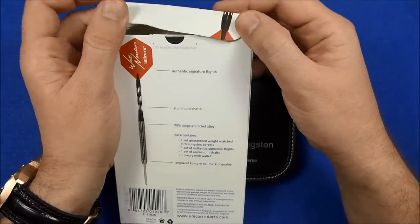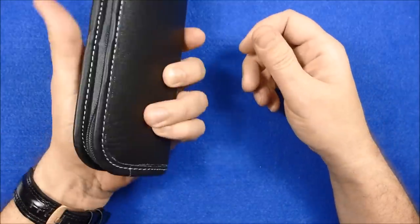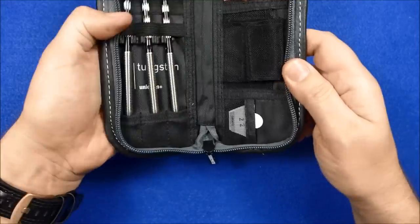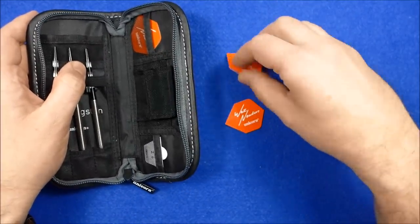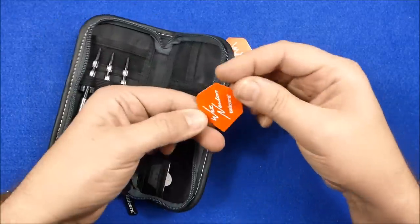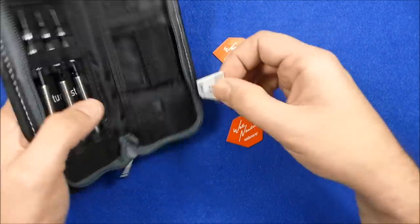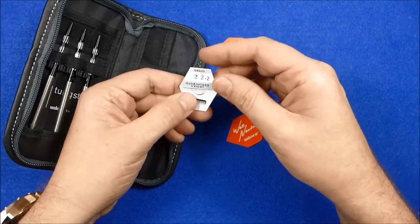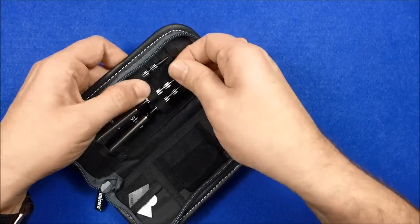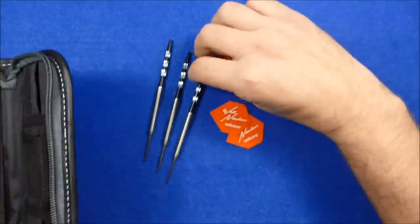As you can see it comes in the Unicorn cardboard box and inside you've got your luxury midi wallet, which is always quite a nice case to have for your darts. Inside that you've got your Wes Newton Signature Flights in a standard shape, and you've got your Guarantee Weight Certificate which says 22.2 grams. And of course you've got the barrels which are fitted with medium alloy stems.